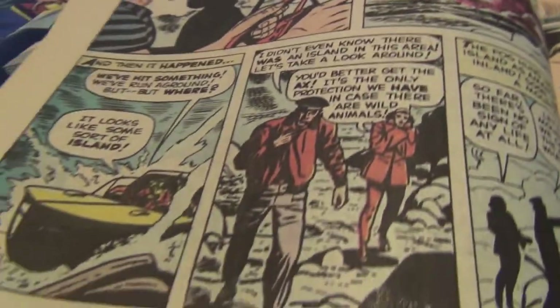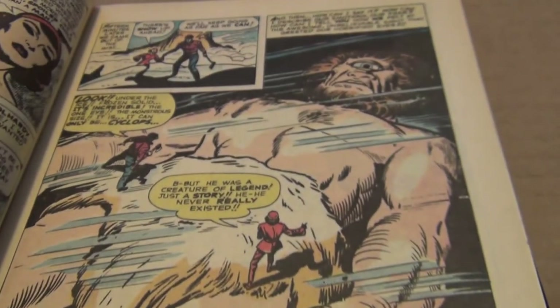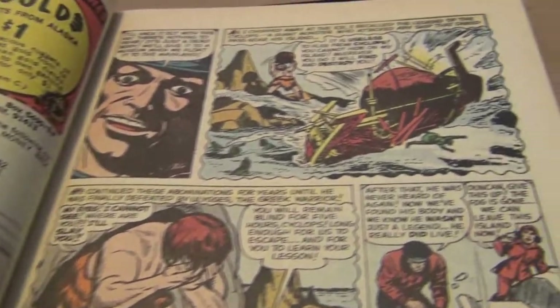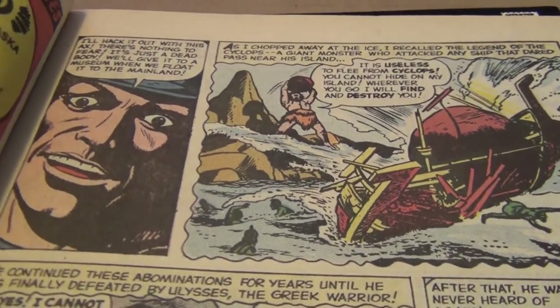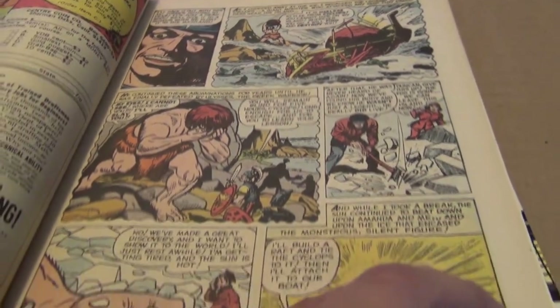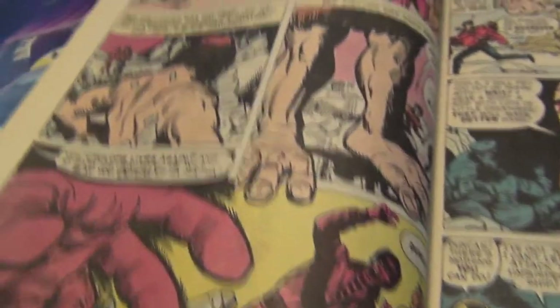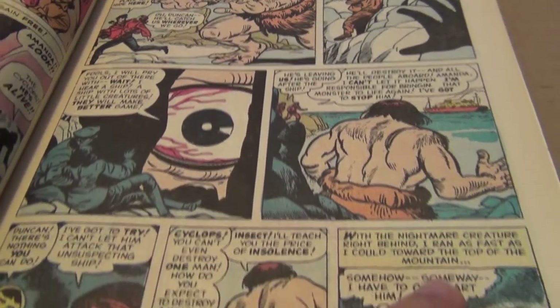In my opinion, the quality of the drawing and the inking was superior compared to the first couple years with the Fantastic Four — just really sharp, really wonderful. If you're a Kirby fan, I would highly recommend it because these are fairly inexpensive.